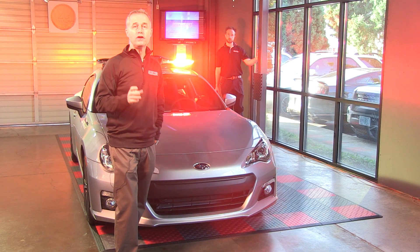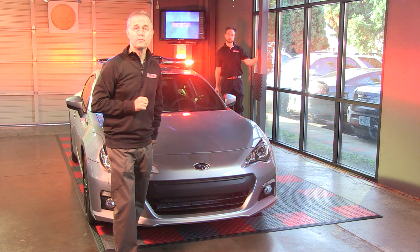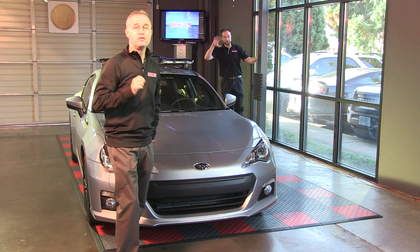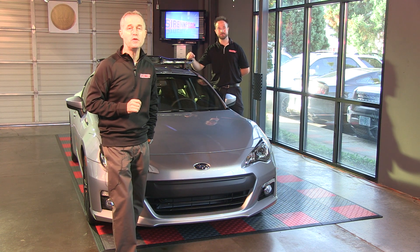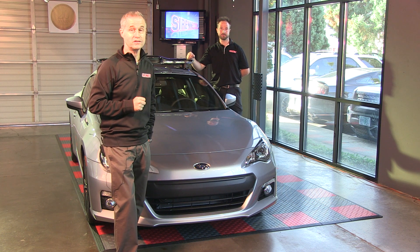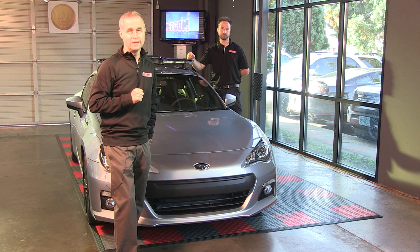There you have it — a look at the rear amber modules in the Solix light bar from Code 3. I'm Stuart. I'm Chris. You've been watching Sarnet Television. Chris has nicely turned it off so we can get our eyesight back. Many thanks to the gang at Sarnet for letting us use the BRZ from Subaru. Check out the full light bar specs on the website. Thanks for watching.